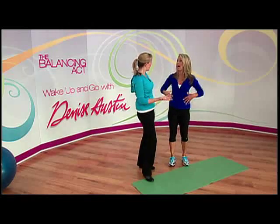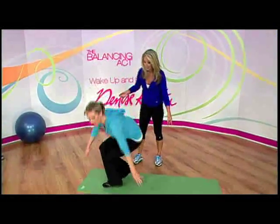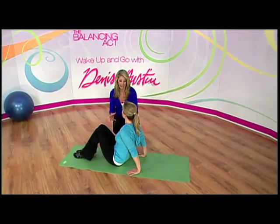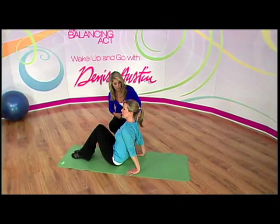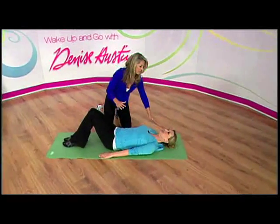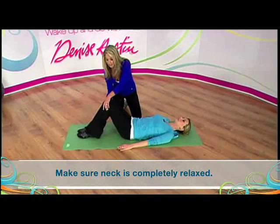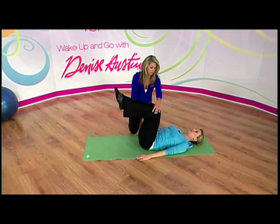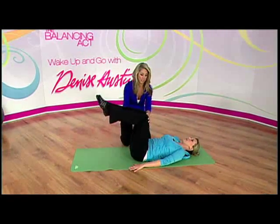Now let's get down to the floor. Everybody knows a sit-up is essential to really work the abs, but let me give you an extra tweak to work just the lower tummy part — that's the hard part. Lie on your back and completely relax your neck. Now you're going to elevate your feet up like this, and all you do is use your lower tummy to lift your buttocks up and come back down.